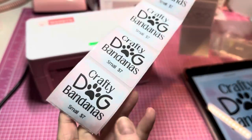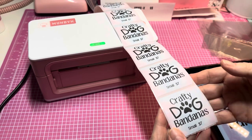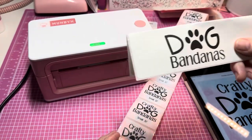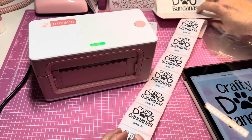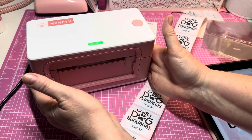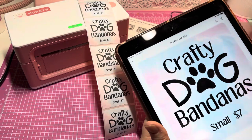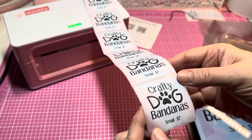I pull the sticker off — 'Crafty Dog Bandanas, Small' — it shows the name, size, and price all in one. I was originally going to use the big four by six labels as a topper, but I decided I just want to keep it as simple as possible. I've got all my stickers ready to go. It printed out so fast — nice, centered, and cute — and I'm not sponsored, I'm just really hyped!